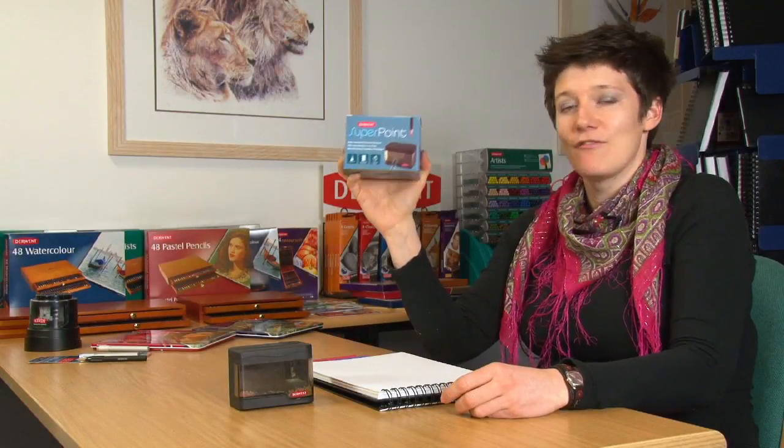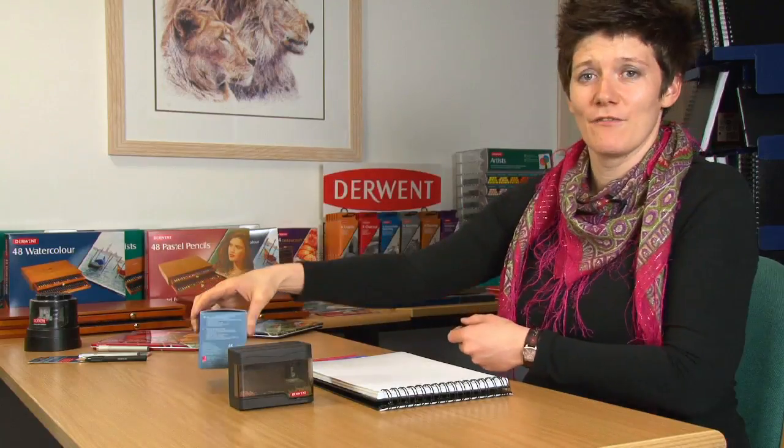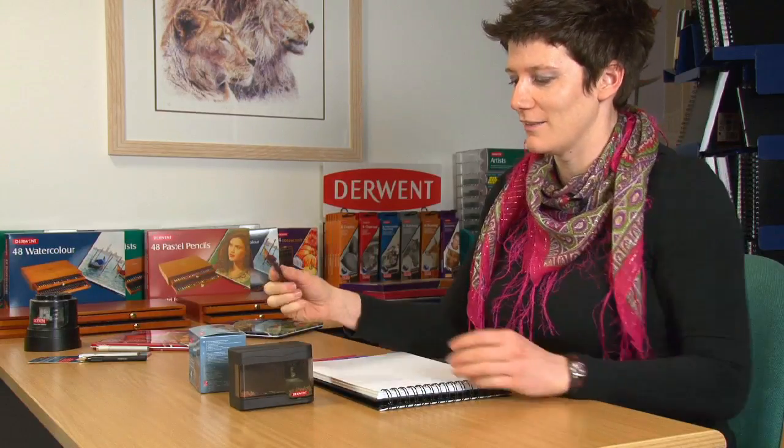This is the Derwent Superpoint and it really is the king of pencil sharpeners. If you want to get a really long point on your pencils, this is what you need. Dead easy to use, really nice and simple.